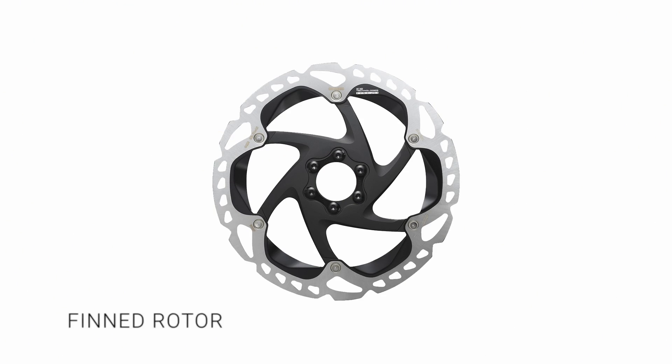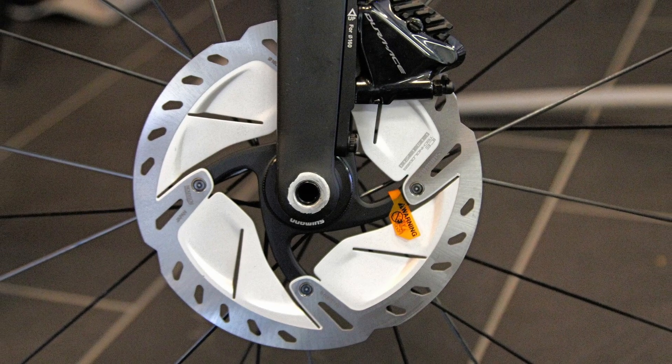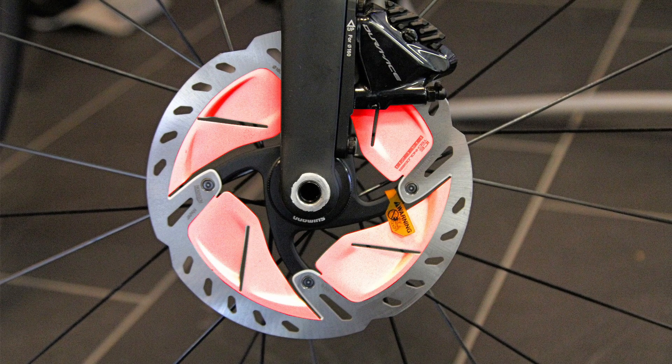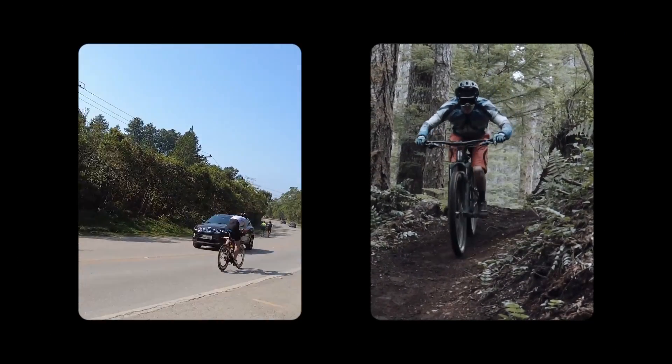Finned. This two-piece type of disc rotor is designed to prevent heating and fading in extreme conditions by dissipating large amounts of heat through extra fins. Ideal for long downhill rides.